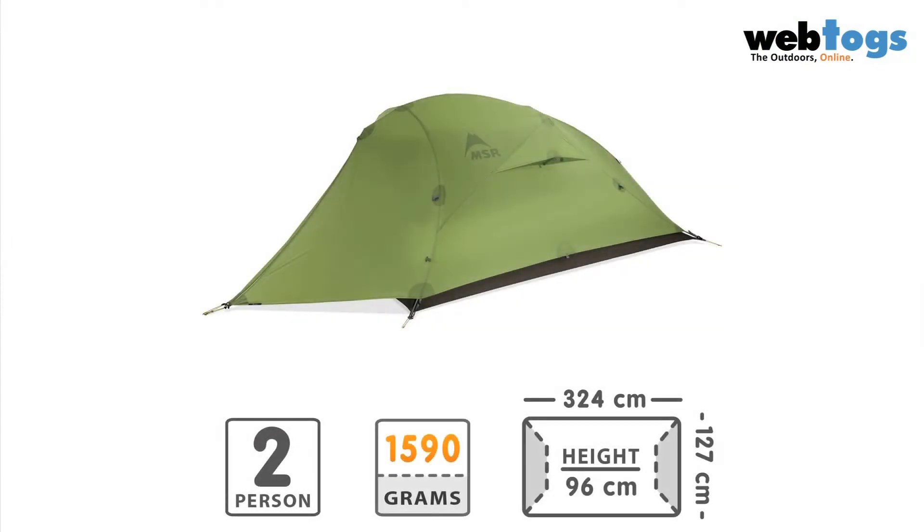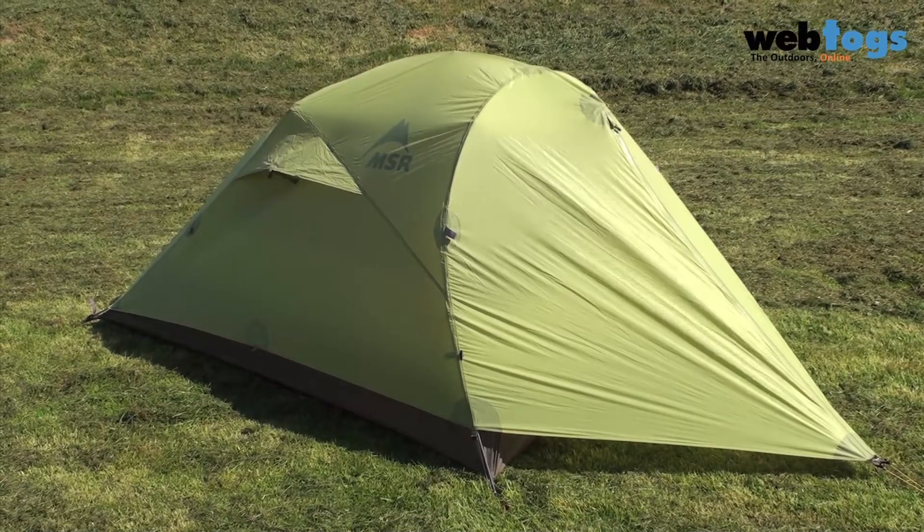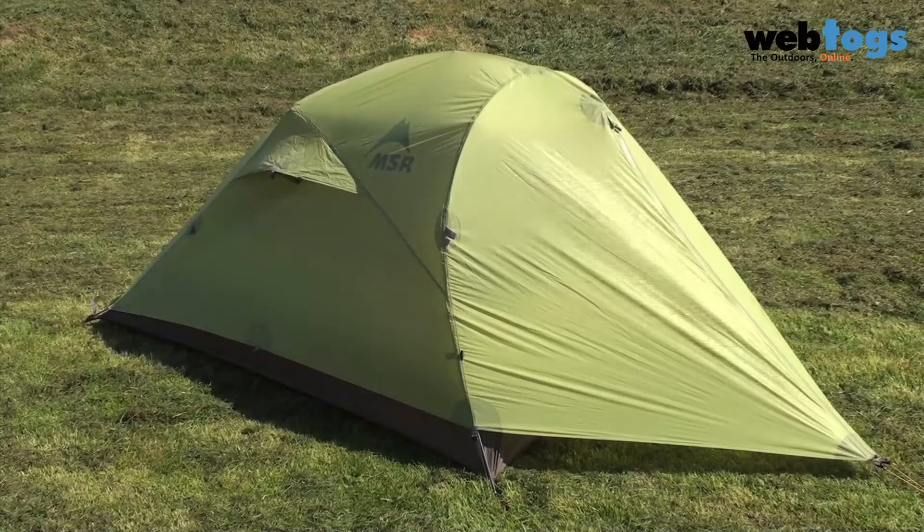The tent itself weighs just 1.6 kilograms fully packed, so you can shave a bit of weight off if you travel without stuff sacks, some of the pegs or guys. You've got a relatively small footprint but steep walls, and the small cross pole gives you loads more space up top where other tents would compromise.